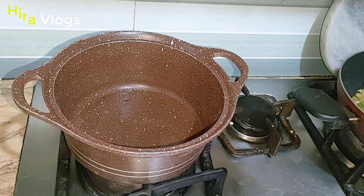Let's move on to the recipe. I have put the turai in the pot and oiled it. After adding it, I will warm it a little.